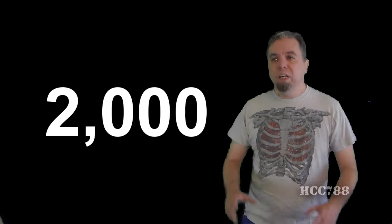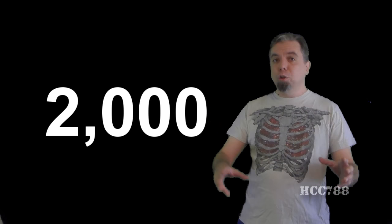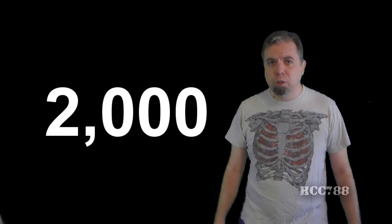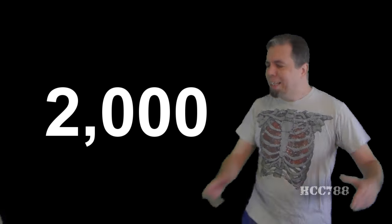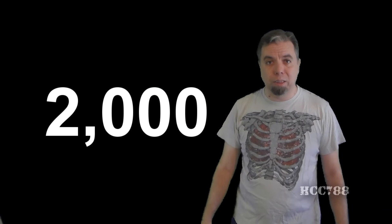2,000! To give everyone a perspective on what a milestone this is, this channel started in April of 2014. It took 23 months to get our first 1,000 subscribers. Since then, it has only taken 8 months to get our next 1,000 subscribers. And that's not because of me — I'm not subscribing to myself 2,000 times.